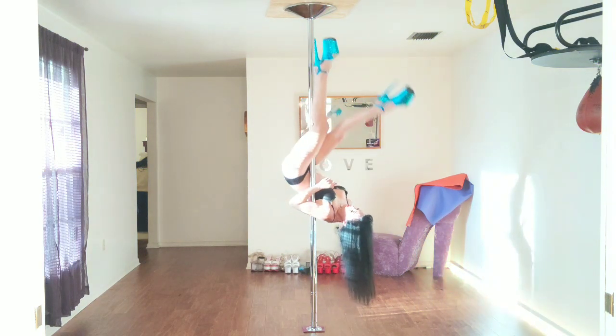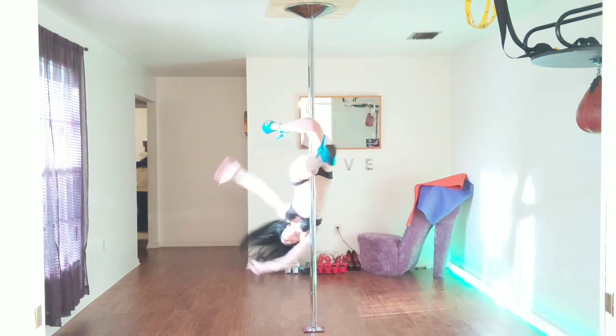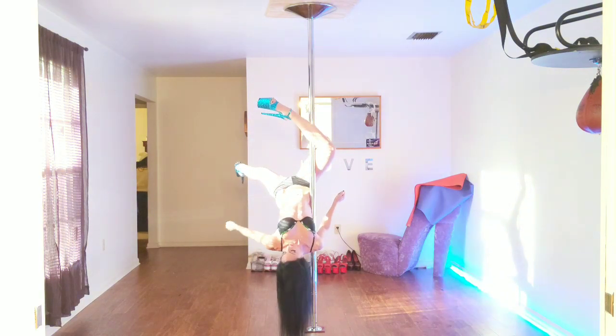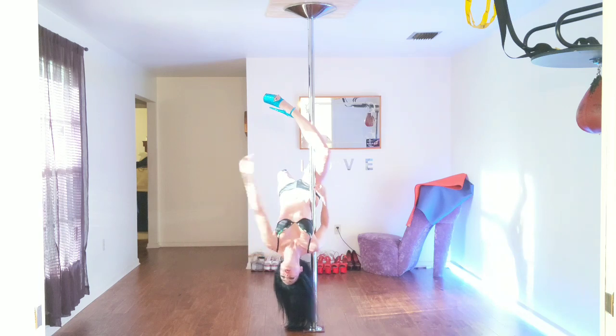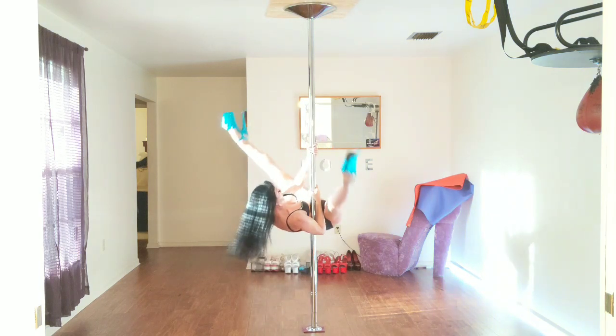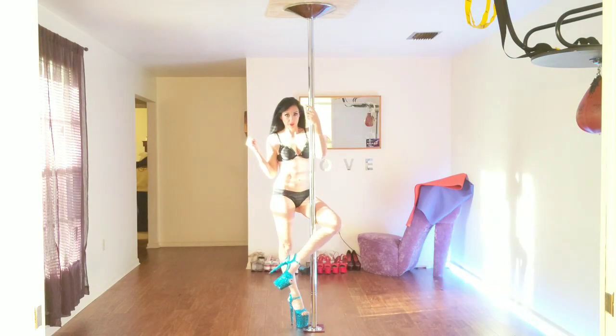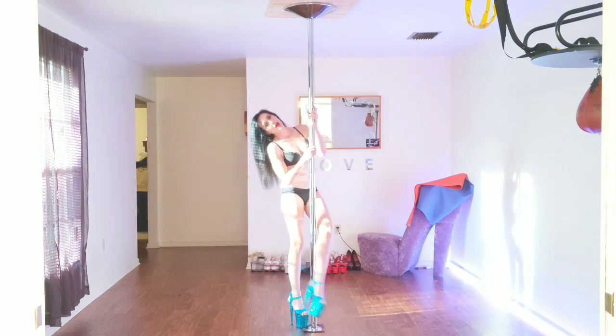Hook, and then switch. Remember to keep your feet behind your head when you're doing your movements and switching. Happy pulling, bye-bye!